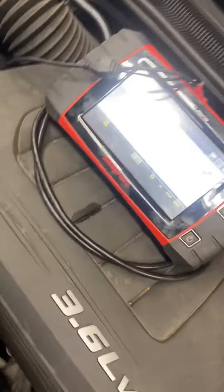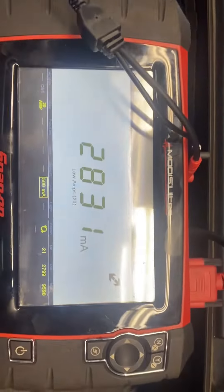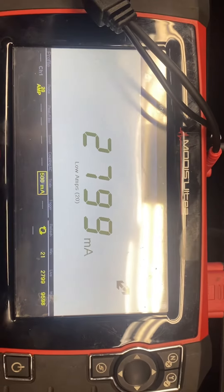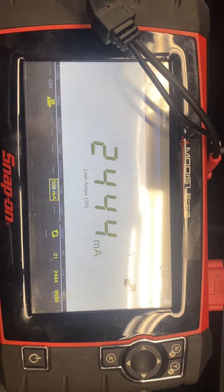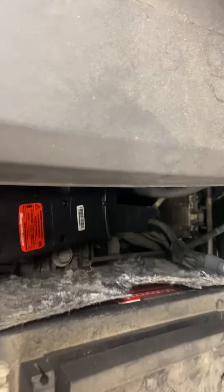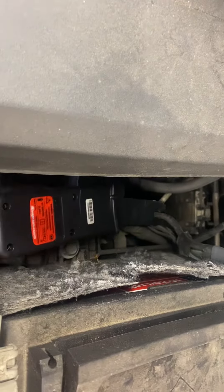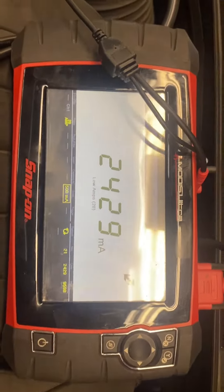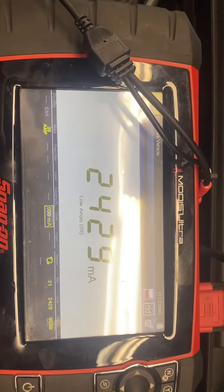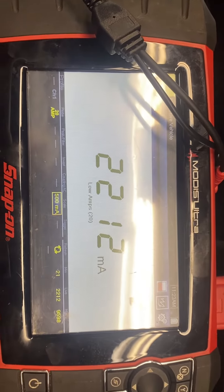Do you have a battery that goes dead overnight? This is the proper way to find out what is draining your battery. There's a clamp right there hooked to the negative terminal that goes to this computer right here, and this is measuring — currently the dome lights that came on when I opened the door.